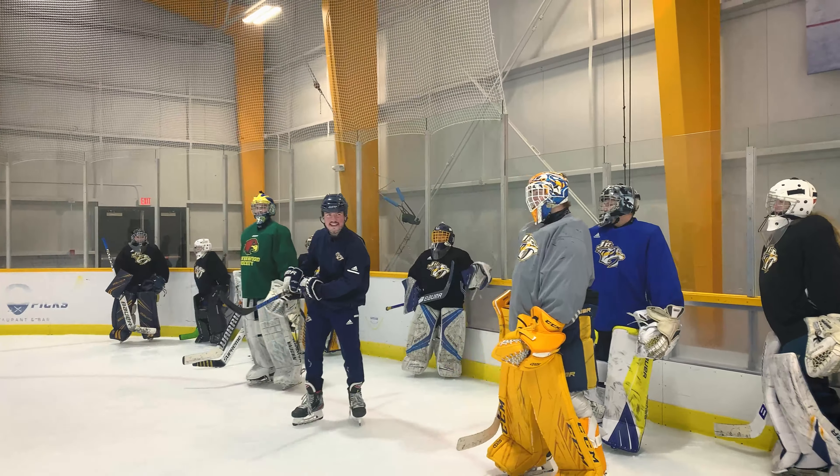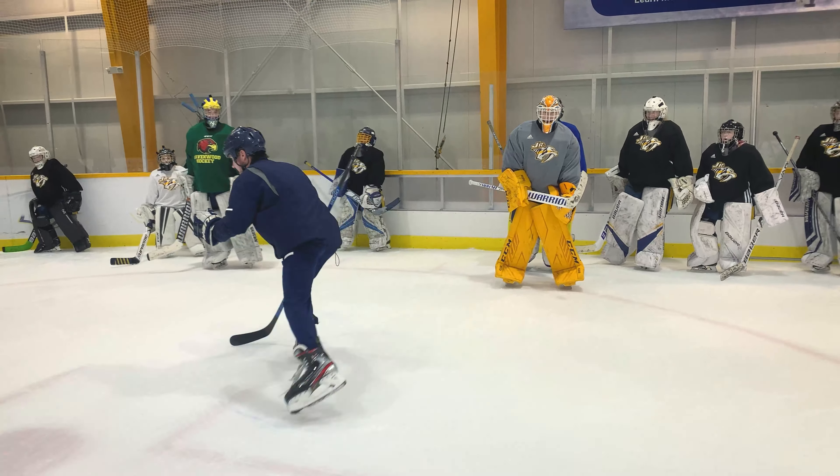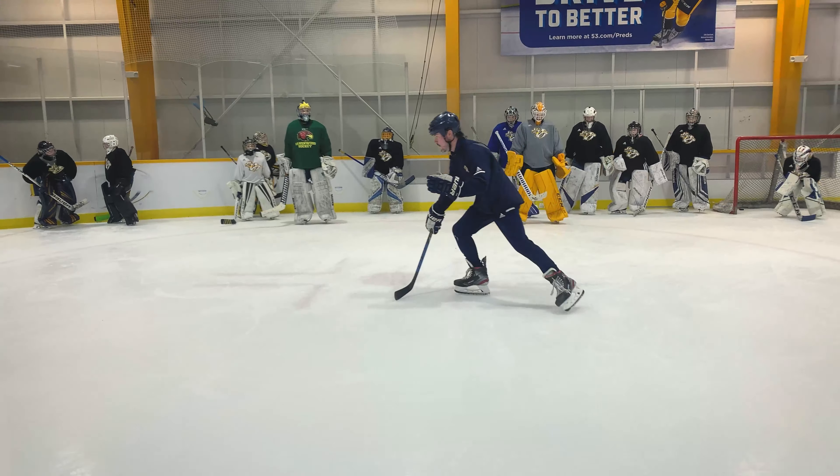My name is Austin Kaiser. I'm the goalie director here in Nashville, Tennessee. This is my first season being the goalie director here. I was the goalie director for Milwaukee Junior Admirals for the last two years and I'm excited to get down here and start coaching.